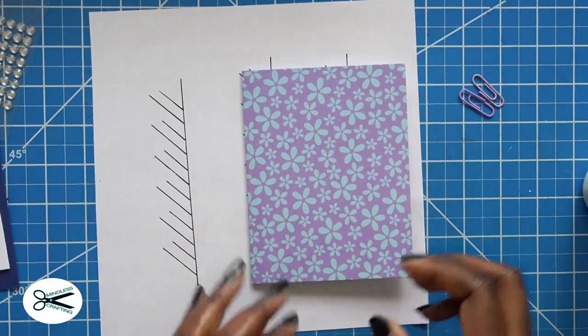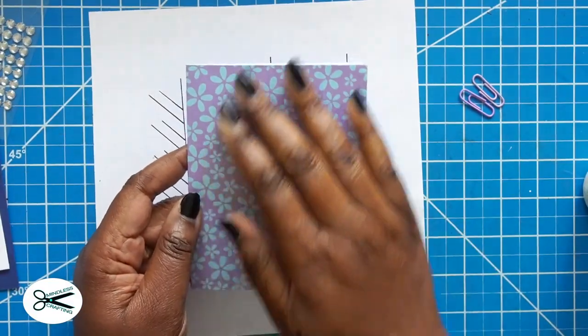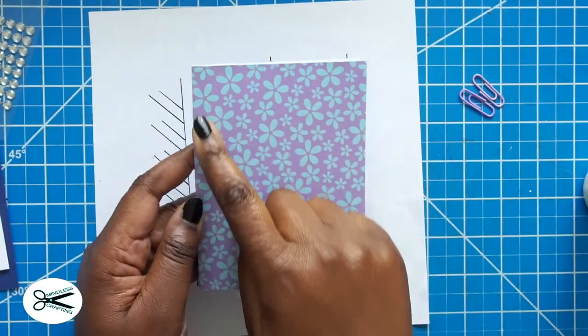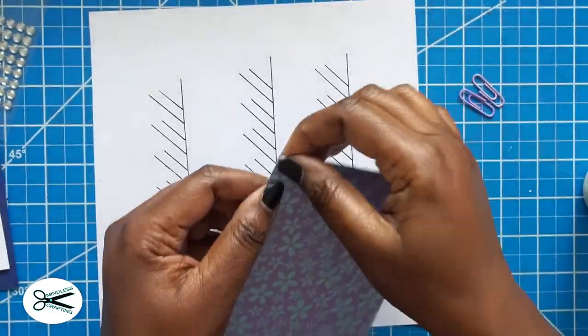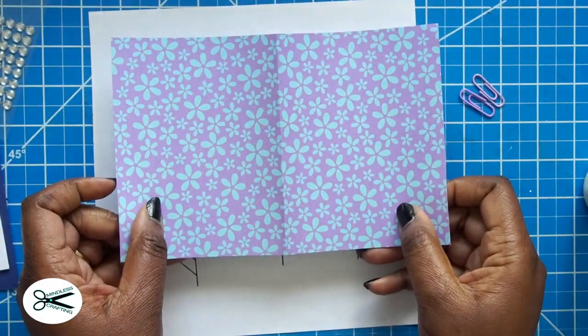I'm going to start with an A2 size card base, and this is a patterned paper here. It's 4¼ by 5½, but the inside is white, so I just took a longer piece of cardstock and cut it down to that size.